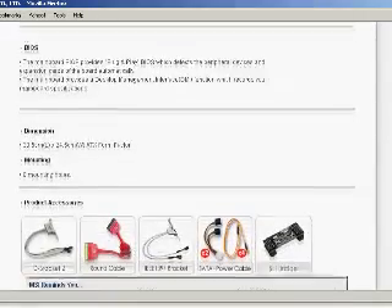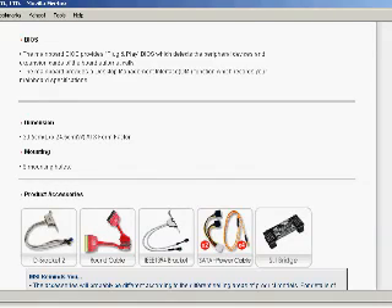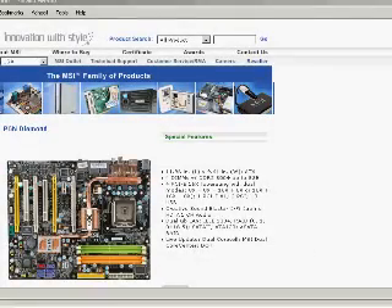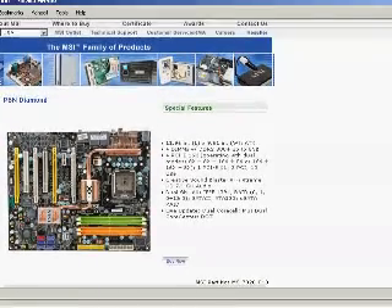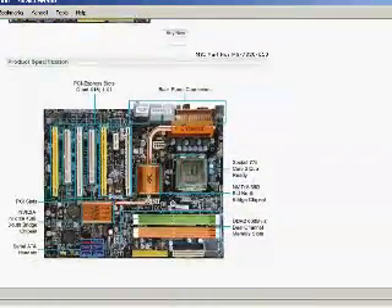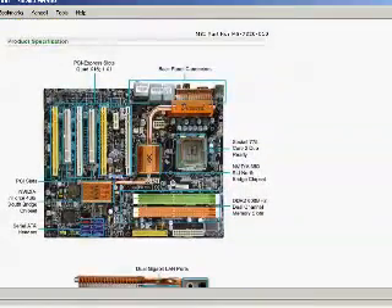It also has four PCI Express 16X slots, two of which are in 32-bit. It's got onboard IDE, onboard SATA, RAID, and Audio, which is the Sound Blaster X-Fi Extreme Audio chipset.